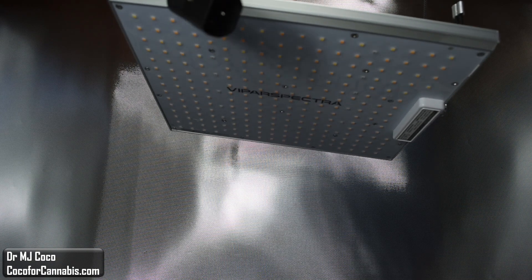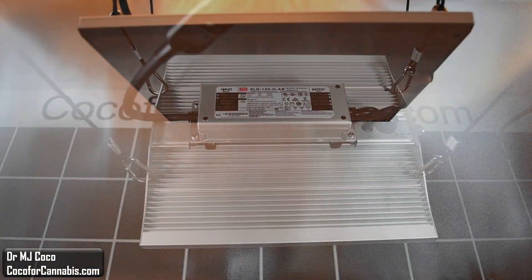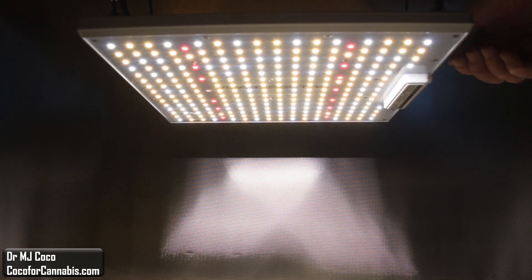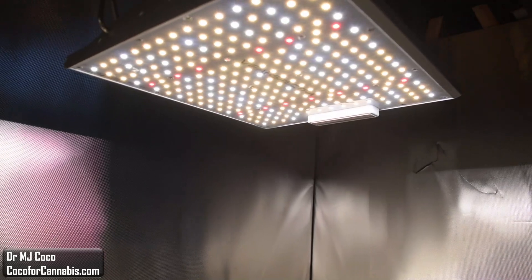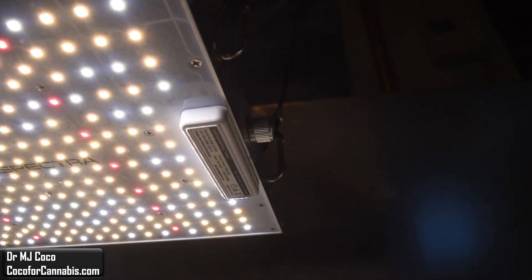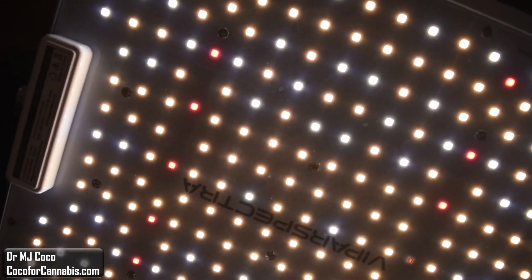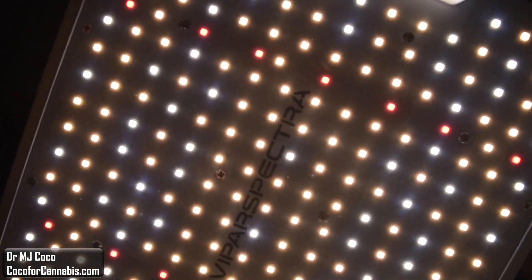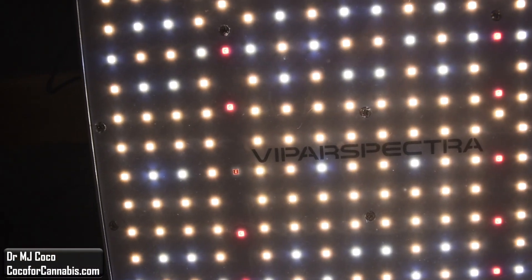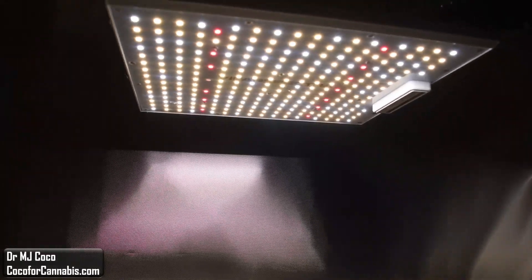I expect the hanging height to be pretty low, but we'll raise it up a bit so we can get a good look at the diodes. There is only one power cord to connect to the fixture. I plugged it in, and with a twist of the dimmer knob, we have light. The ViparSpectra XS series are quantum board style fixtures — the diodes are spread evenly across the surface of the board. The XS series fixtures feature Samsung LM301B diodes, using both 3000K and 5000K full spectrum diodes. They also include a few 660nm red and 730nm infrared diodes. Together, the diodes create an excellent spectrum for growing cannabis.